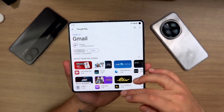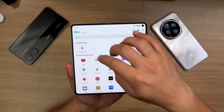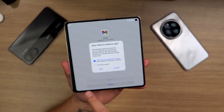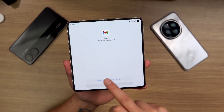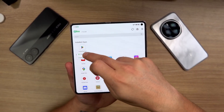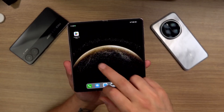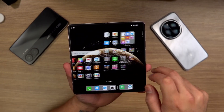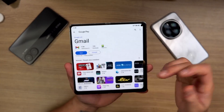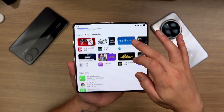Now I can very easily install all the apps I need right from the Play Store. It will ask you to allow installing an app, but another thing you can do is create a shortcut. You've got Gmail there as well, and now you can just click and install any app that you require.